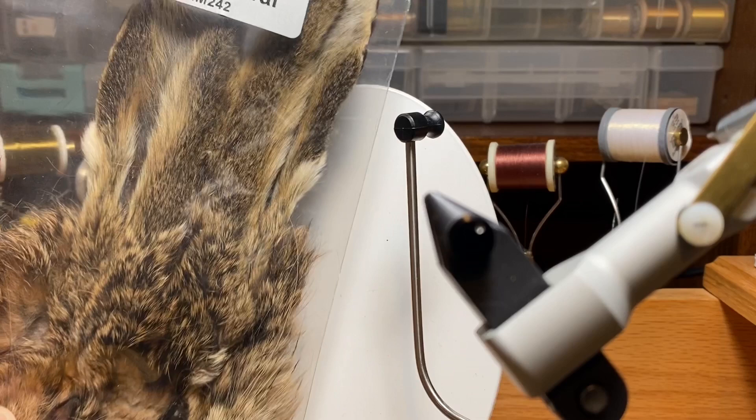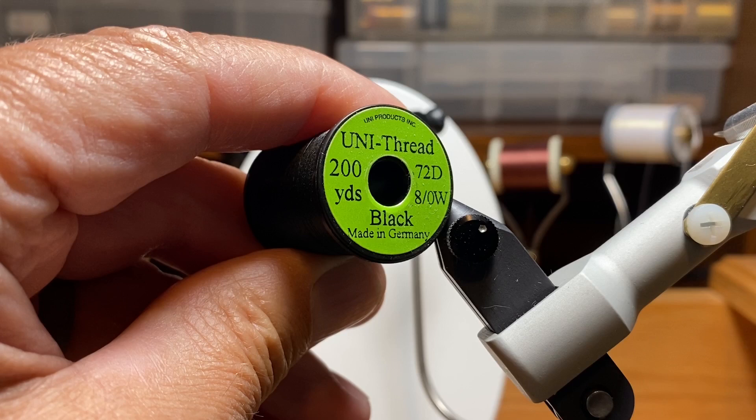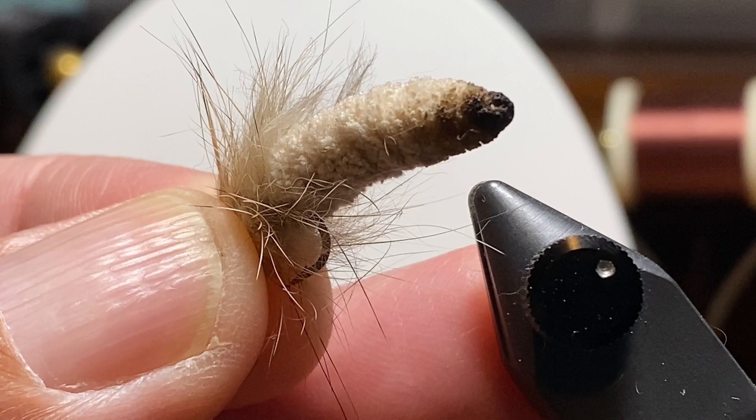I'm going to use some hare's mask for both dubbing and some leggy stuff at the front. And we're going to hold it all together with black uni-thread, size 8-aught.